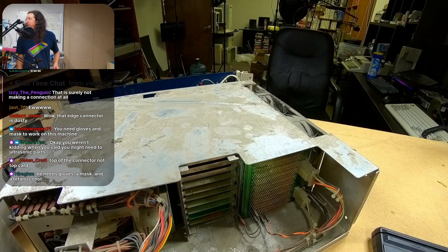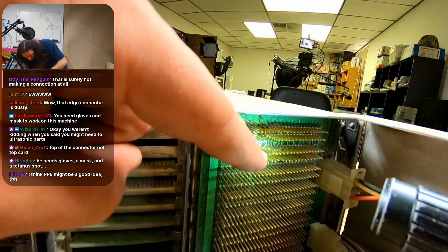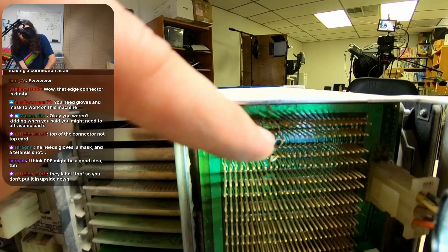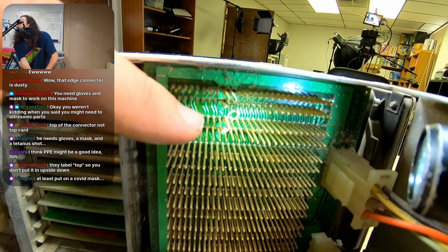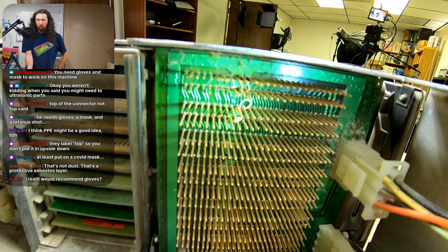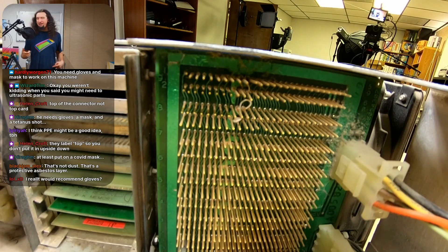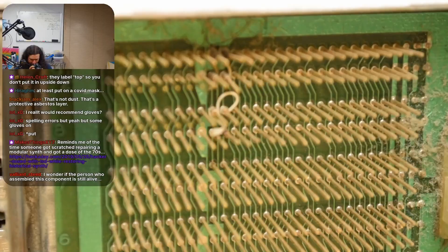Let me show you something else that is mildly concerning and why I need to go slow and document everything. Right here are a couple of wires that were wire-wrapped around random pins, and I'm gonna have to get a good picture of that because I don't know where they are or why they're there. It looks like they might be on the async card — maybe a jumper to set an ID for async one and two. I just have to document that it was done and make sure it stays that way. There are actually two sets of wire-wrapped pins.